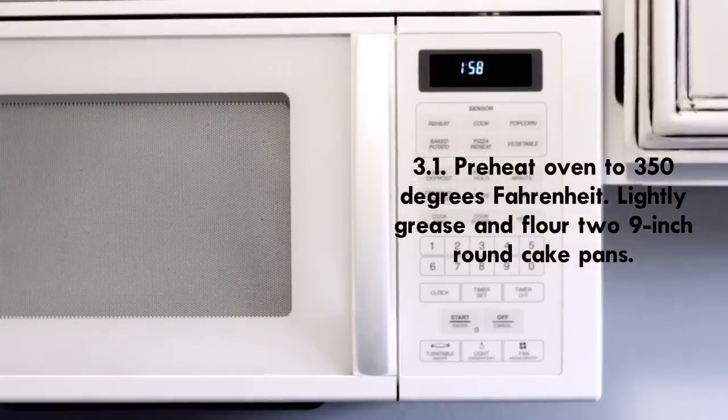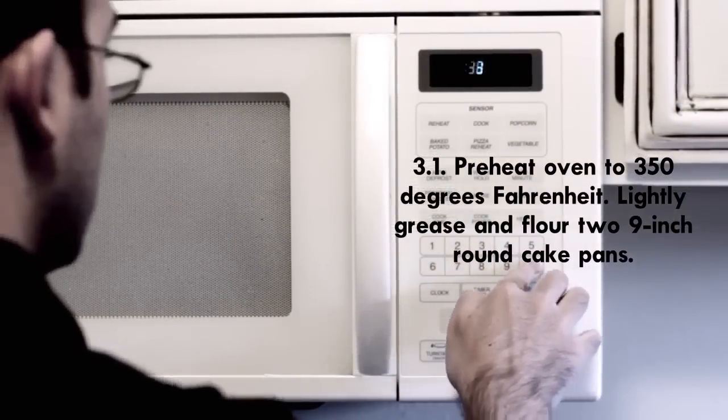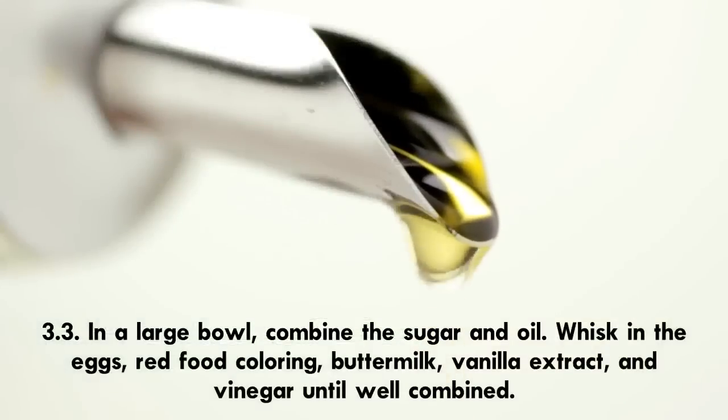To make the red velvet cake: Step 3.1 — preheat the oven to 350 degrees Fahrenheit, lightly grease and flour two nine-inch round cake pans. Step 3.2 — in a medium bowl, whisk together all-purpose flour, baking soda, salt, and cocoa powder.